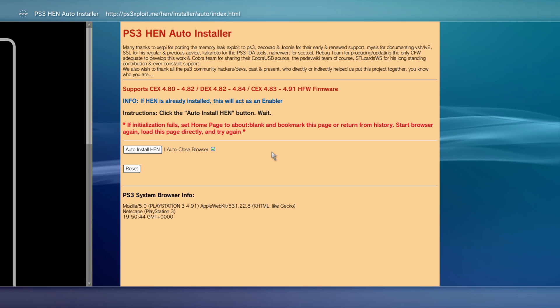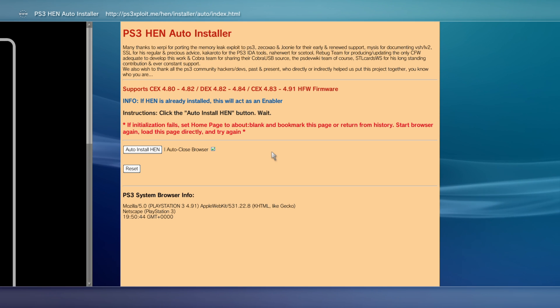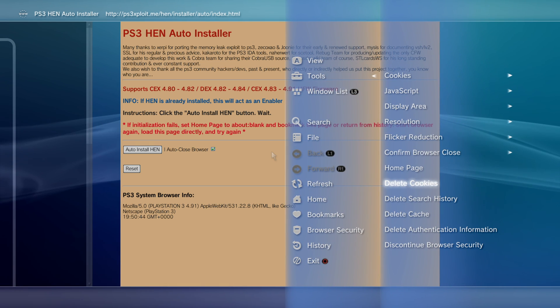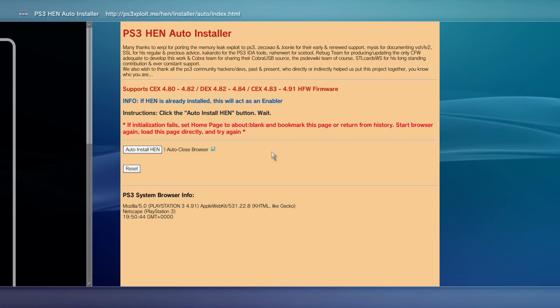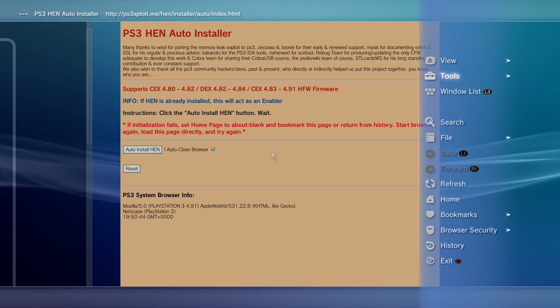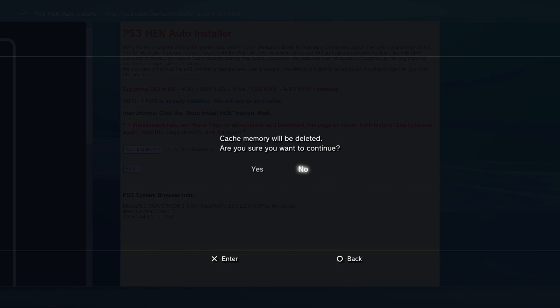To do this, press the Select button on the PS3 controller and add this page to our bookmarks — the PS3 HEN auto installer. Then press Circle to go back, press Triangle and go to Tools, scroll down to delete cookies, press X and say yes. Then press Triangle, go to Tools again, scroll down to delete search history, press X and yes to clear the search history.